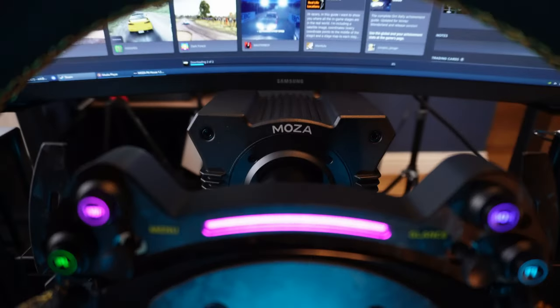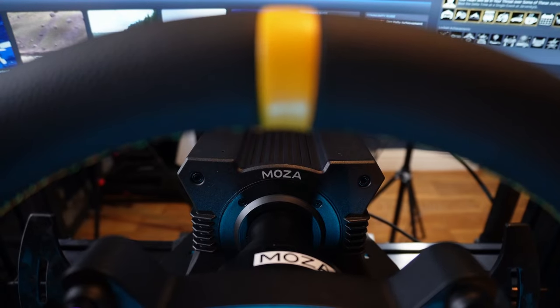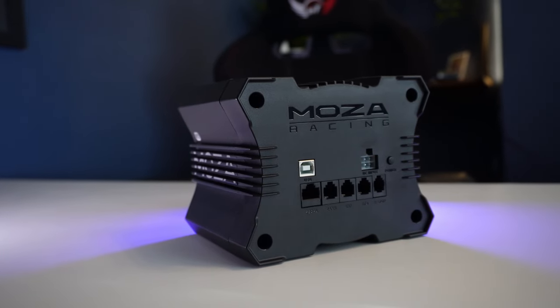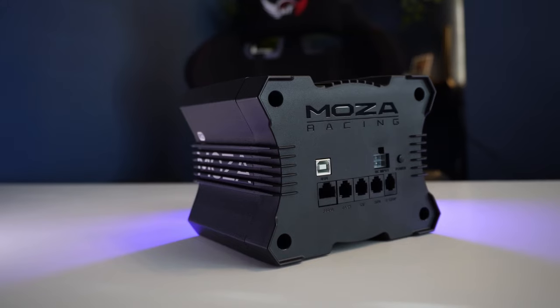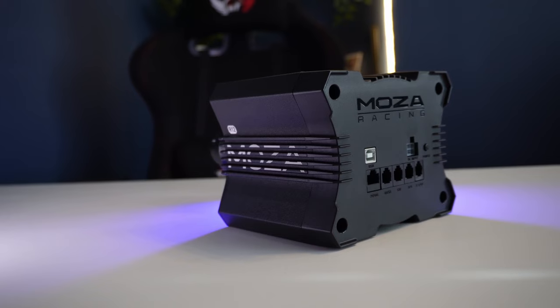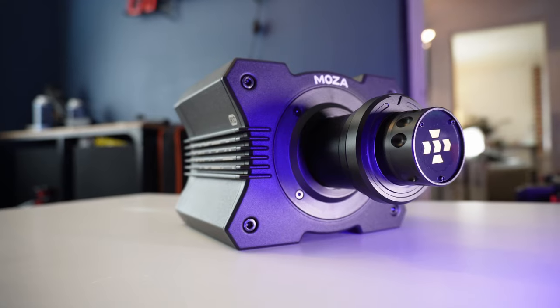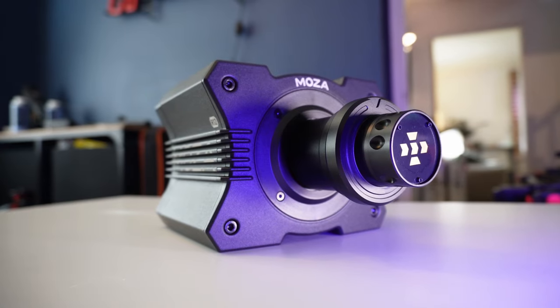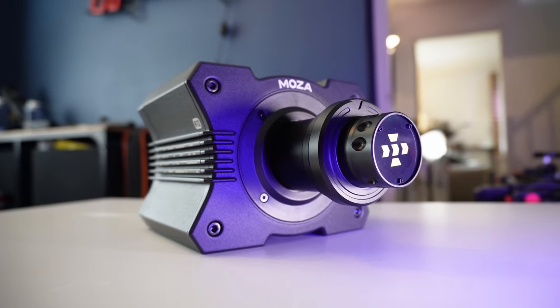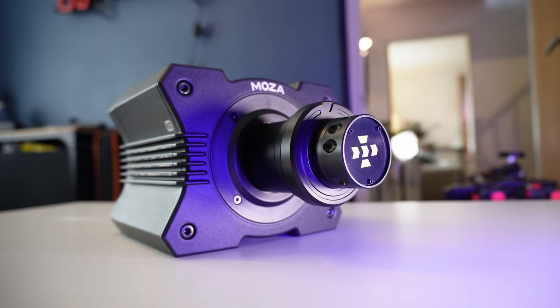It's small. The R12 is the biggest of the cuboid wheelbases Moza have made so far, but it's still only a little bit bigger than the R5, which has less than half the power — the size difference lies only in the length of the midsection. The smaller the base the better, as it makes fitment easier in every way. It runs cool too. Having no fan inside, combined with a small size and no apparent ventilation, does make you wonder how it stays cool.